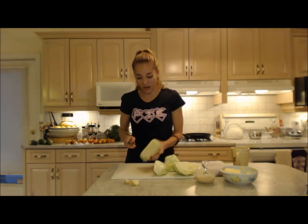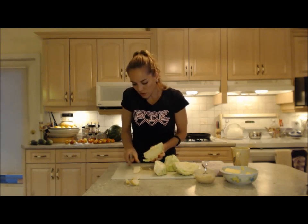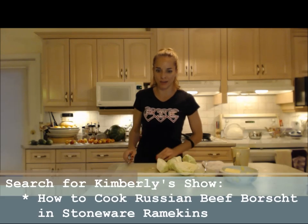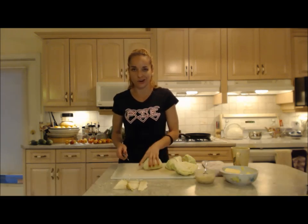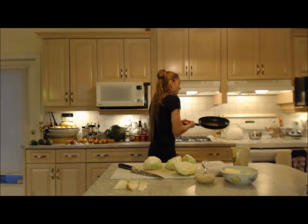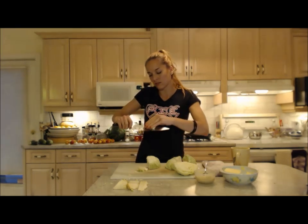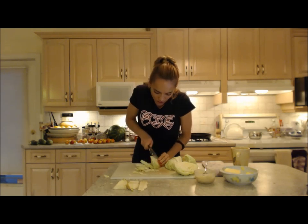I've already removed a couple of the outer leaves because they didn't look so pretty, and that's what you're supposed to do. But I'm also making a gorgeous borscht for my mom this evening — make sure you check out that recipe for beef borscht in stoneware ramekins. There goes the core. You can eat it if you want to, it's just hard and takes a lot longer to cook. So I'm just going to slice about half-inch slices all the way through to get shreds — the whole cabbage.